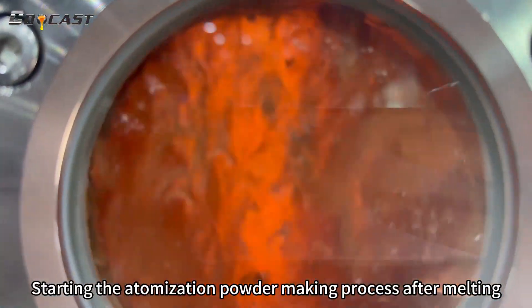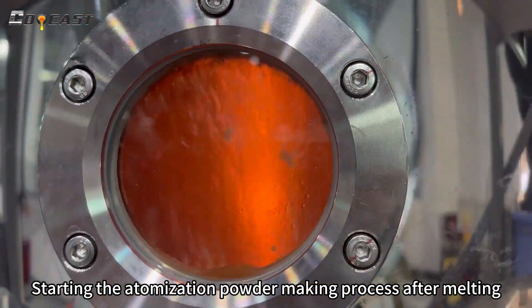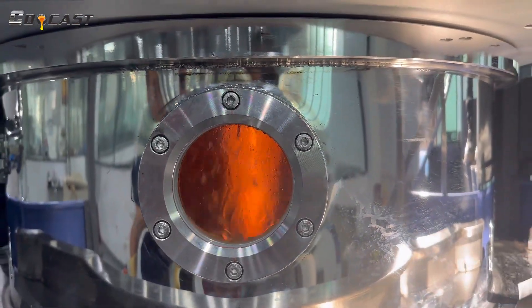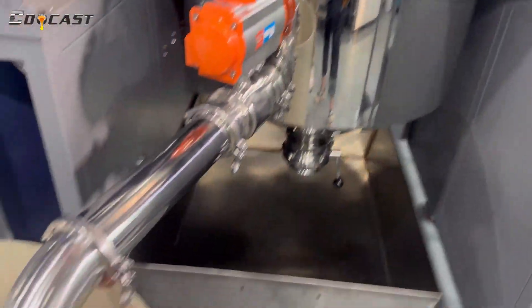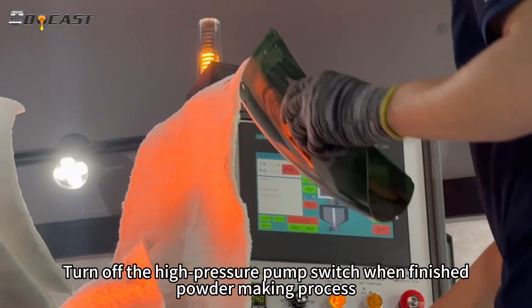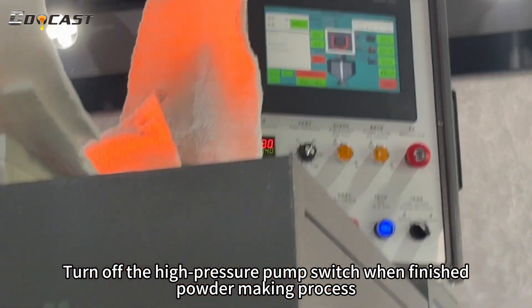Wait about 30 minutes for melting. Once melting is complete, the atomization powder making process is started. When finished, turn off the high-pressure pump switch.